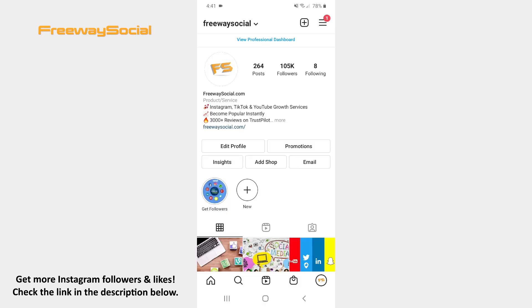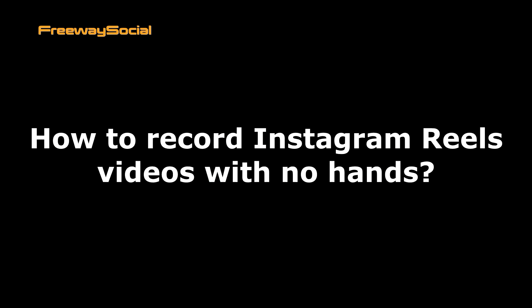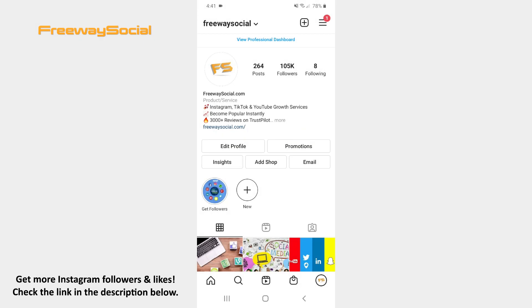Hey guys! This is Maria from FreewaySocial.com and in this video I will show you how to record Instagram Reels videos with no hands. There is one trick on Instagram Reels that allows users to record videos for a set amount of time without having to tap the button once they want to stop. Follow these steps and you will figure out how you can do it.